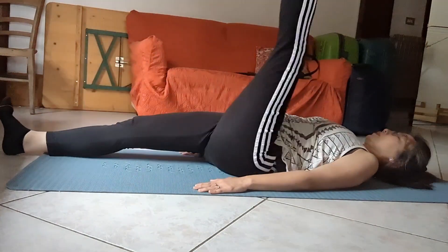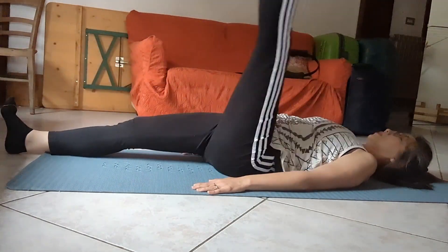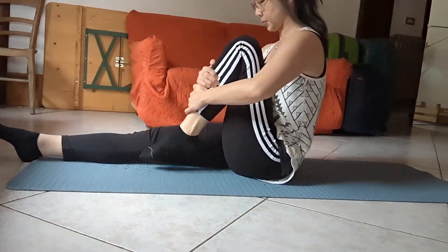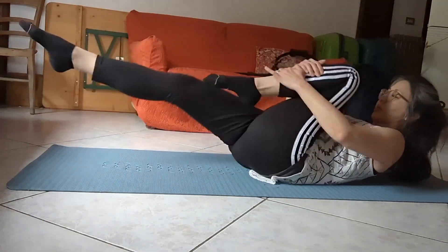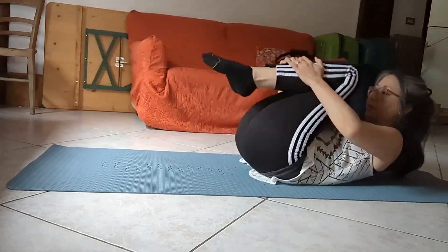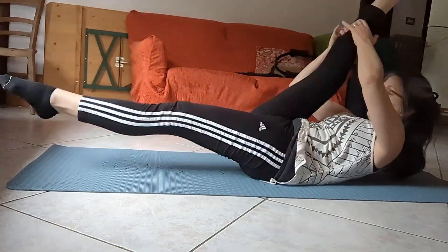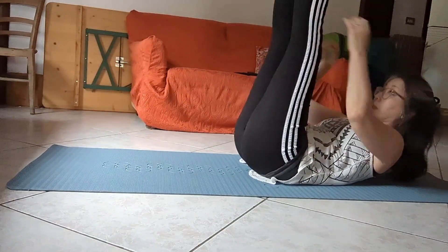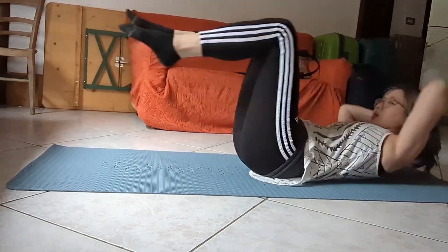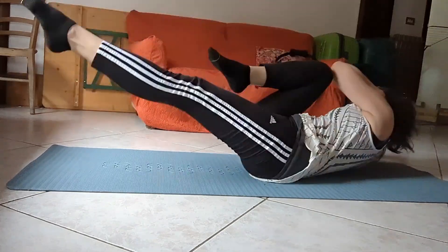Rolling right into the Single Leg Circle and reverse. Here's my version of Rolling Like a Ball, because I have one mat on a hard floor. Into the Ab Series — adding in Single Straight Leg Stretch, Double Straight Leg Stretch, into Crisscross, because that's always a good waist toner.